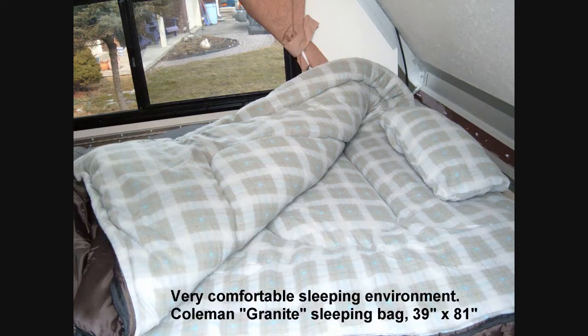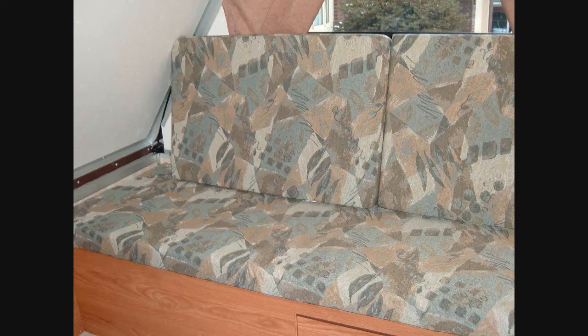Although little more than a tin tent, the level of sleeping comfort available compared with under canvas was positively decadent. During the day it could be reconfigured into a living room — well, sort of.